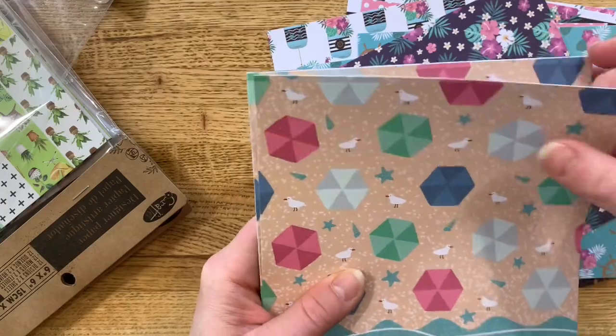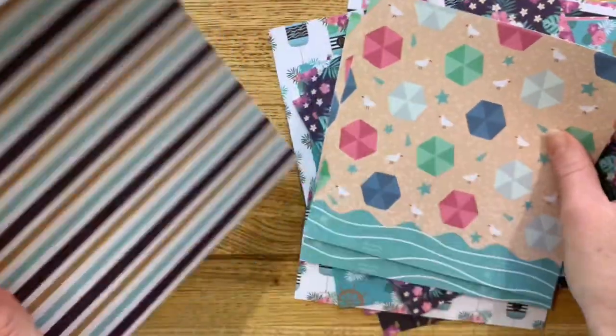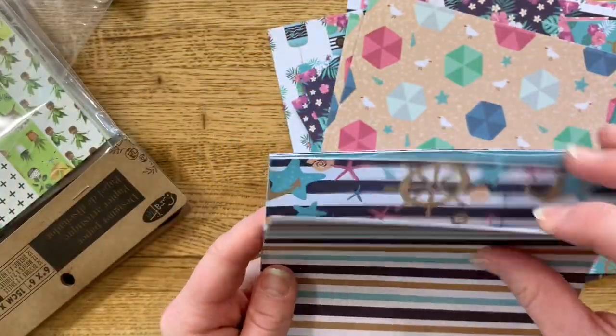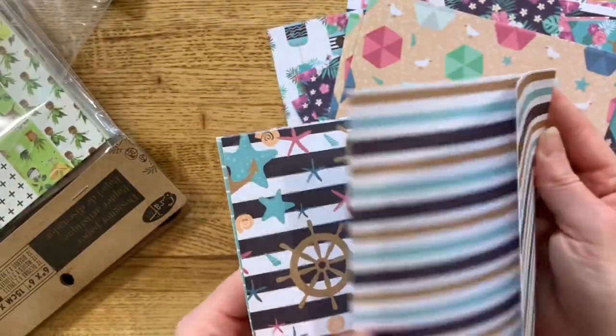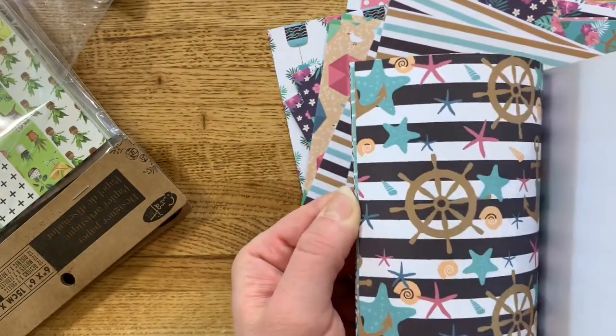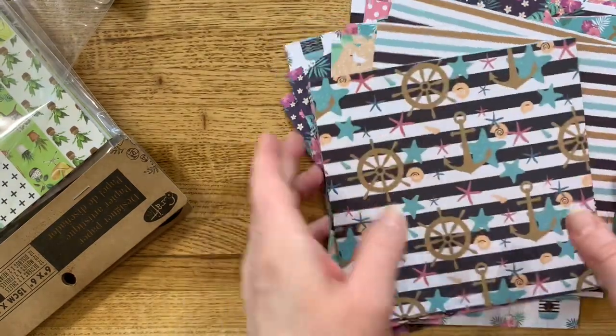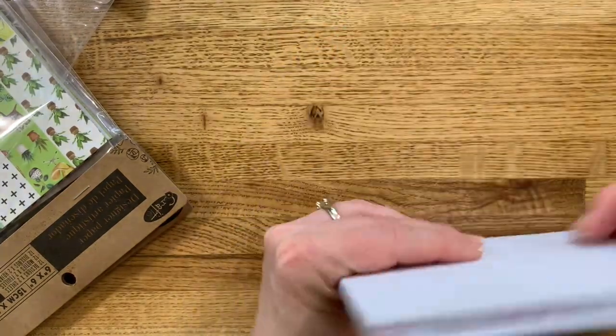And then there's these like with the beach and the seagulls and the stripy one. And then look how cute this one is — oh man, so cute. Like I said, this one would make an adorable little beach mini.